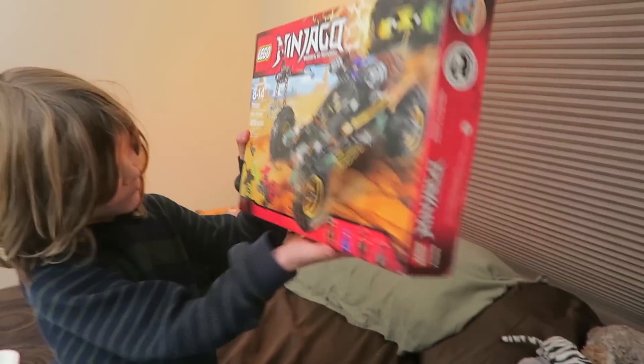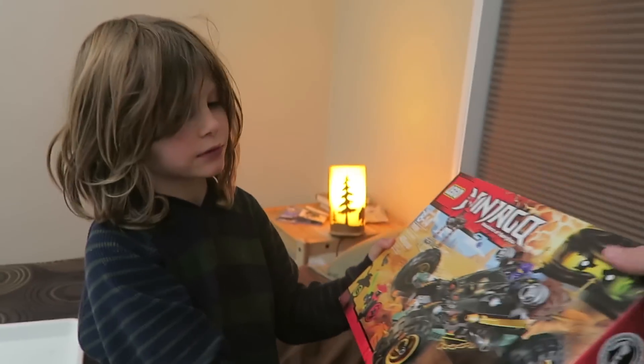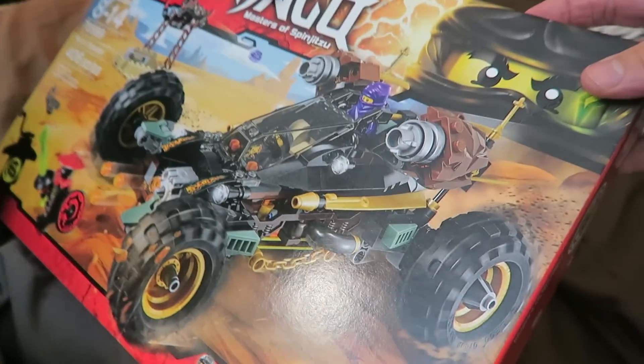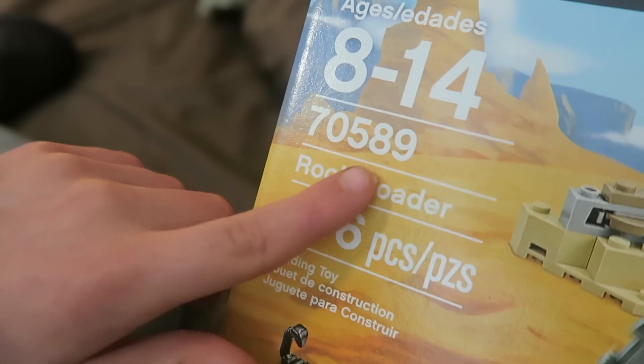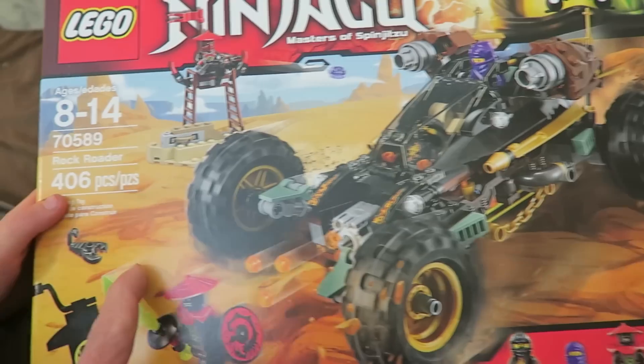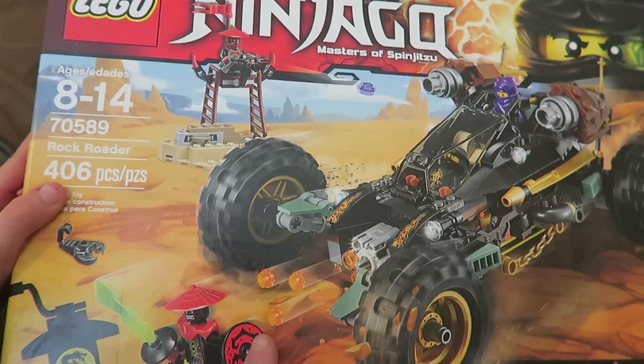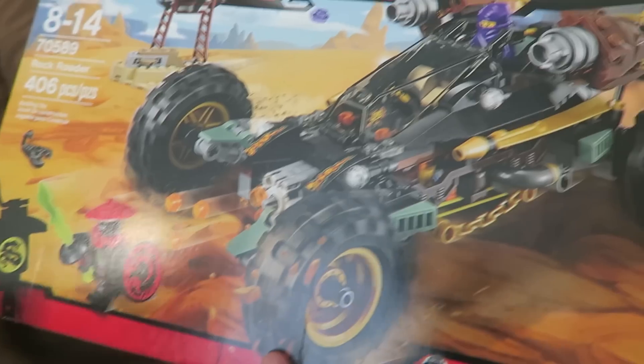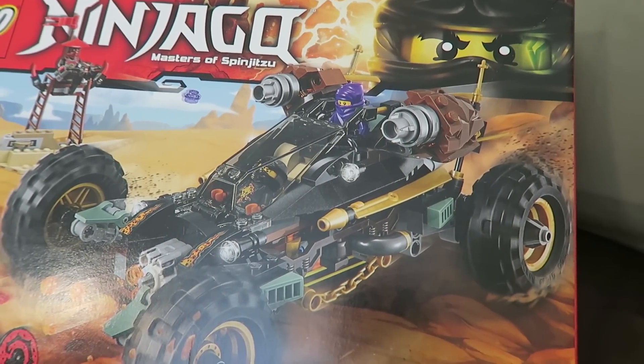What did you get? So Axel used his money here to buy this Ninjago Lego set. Let's take a close look at it so they can see it. What's on the front? What is this called? This is called the Rock Rotor. 406 pieces — it rolls around on rocks. Dude, look at this thing, it looks so cool.